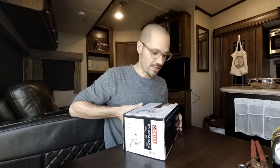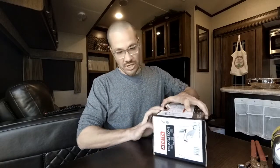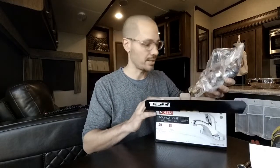We picked up this Delta single-handle chrome faucet — not much, a little over 50 bucks, I think. You could probably find one cheaper, but this is all metal. It's got decent quality to it.